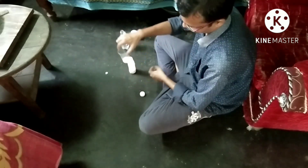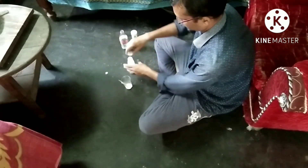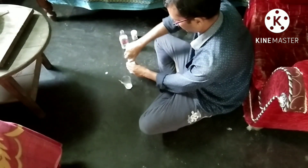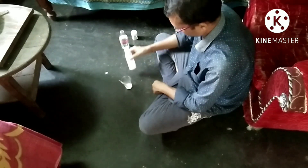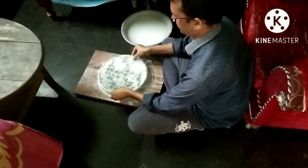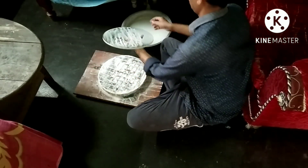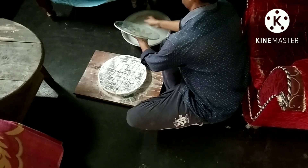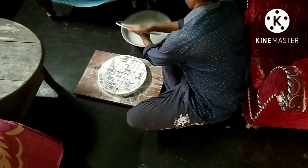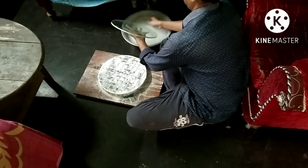You can see the bigger particles remain at the bottom of the glass. I wash the mirror and the pitch lap properly after every one hour of polishing. And I always use filtered water to wash the mirror and the pitch lap.